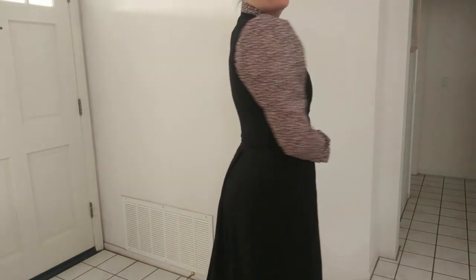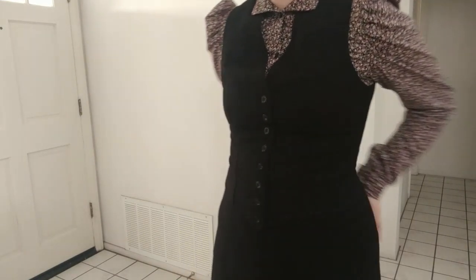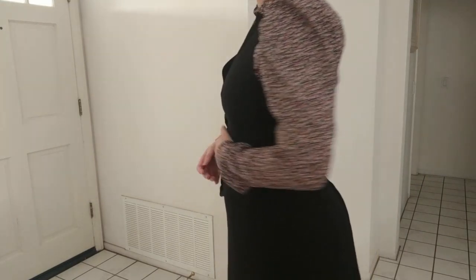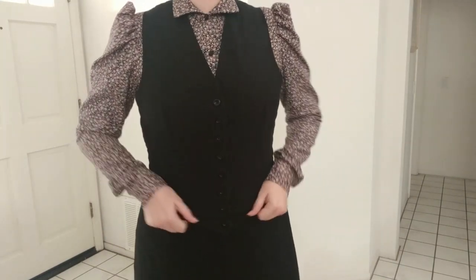I had a love-hate relationship with the making of the found footage video, and I really dislike that the shirtwaist is now too small for me. However, I'm really heckin' proud of how this vest came out. It looks better with a corset, as you'll see later.